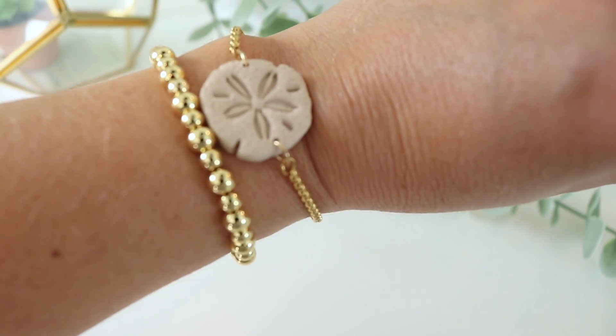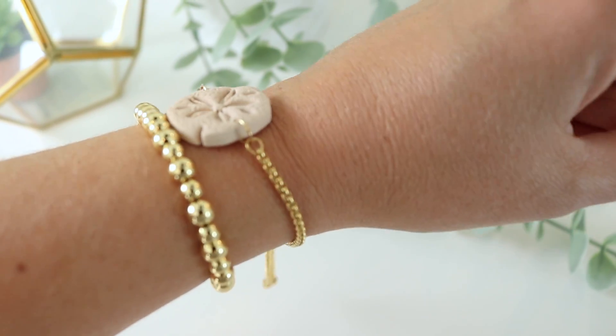They had used this technique that kind of made it look marbled, and it was just like a chunk in between these two pieces of gold. It was black and white and they had put resin on it. It was really pretty and that inspired me to try to make bracelets myself. I am so pleased with the way these bracelets turned out. I'm wearing the sand dollar one right now, and then I made a little flower one for this tutorial. I'm so excited to share with you how to do it.